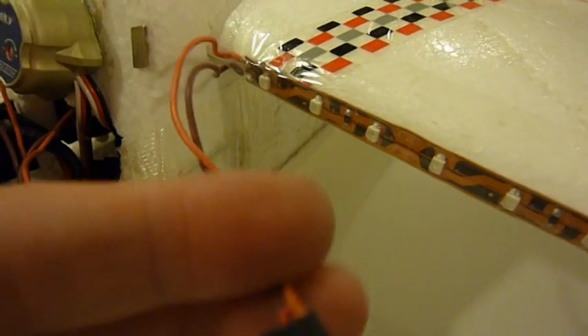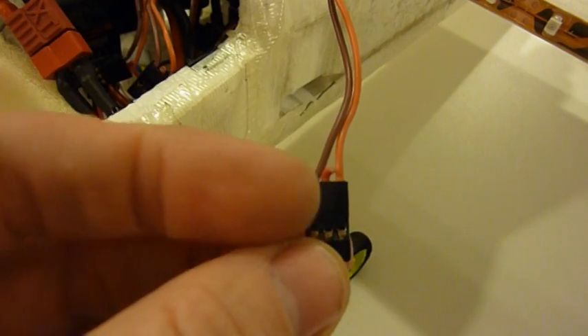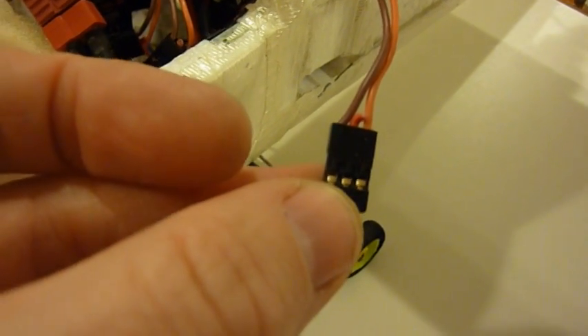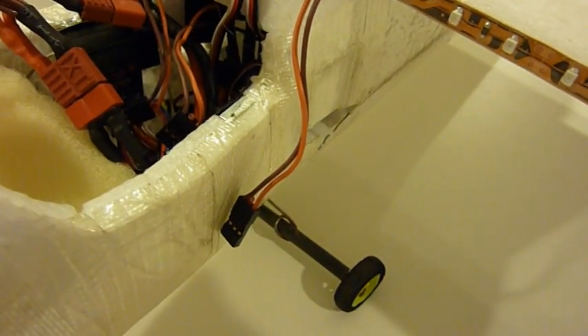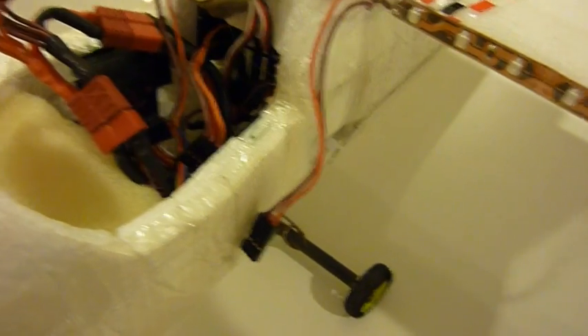I just soldered a servo connection connector on the end and cut out the middle wire. I did that for both wings and also for the underside of the fuselage, so right now I've got three different light strips.